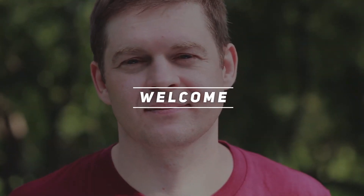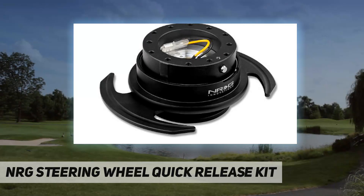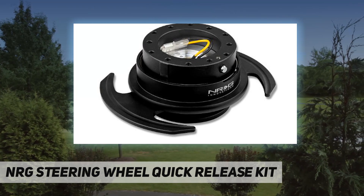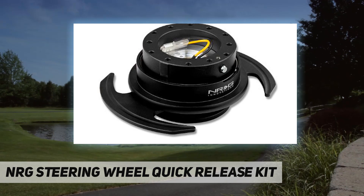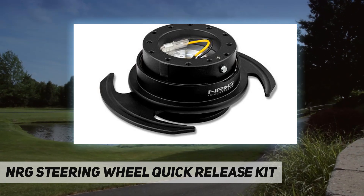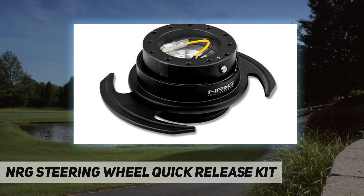Hey, welcome back to my channel. NRG steering wheel quick release kit. We at NRG Innovations pride ourselves for not only being enthusiast operated but founded by car lovers and pioneers of the growing scene, whether we're working on one of our sponsored vehicles or even our own in-house projects.